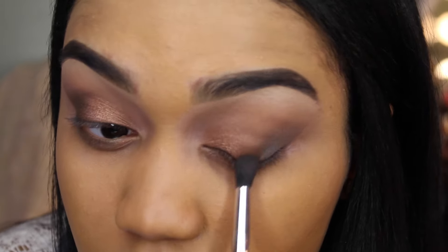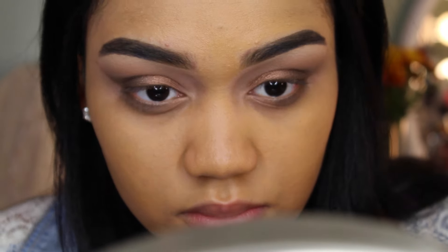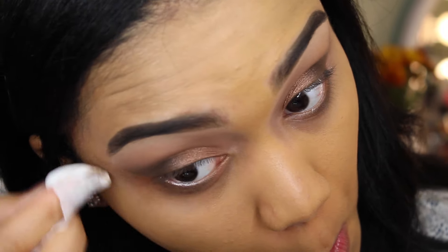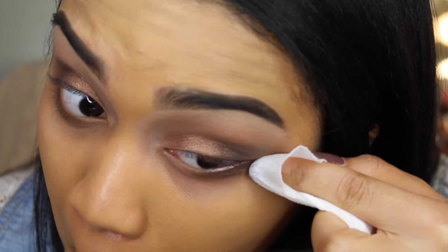Now I'm taking the brush that I used to apply the dark brown eyeshadow and I'm just using it to blend the two shadows together. And here I'm just wiping off the excess shadow from the outer corners of my eyes — just cleaning it up.